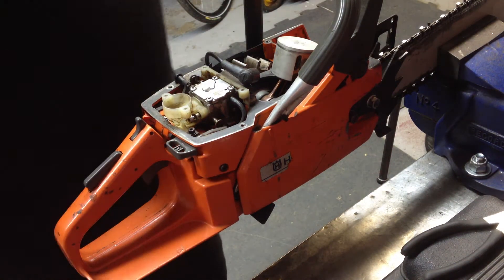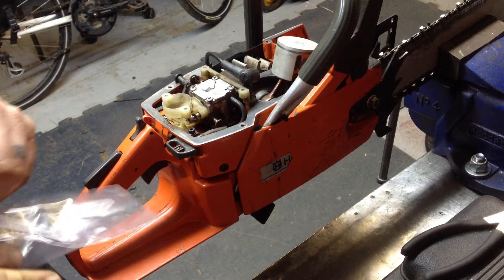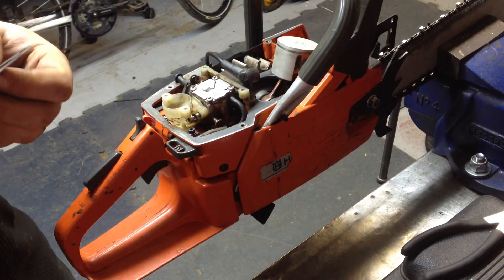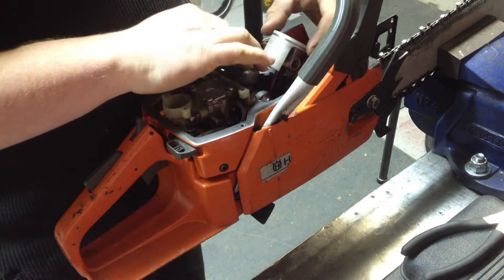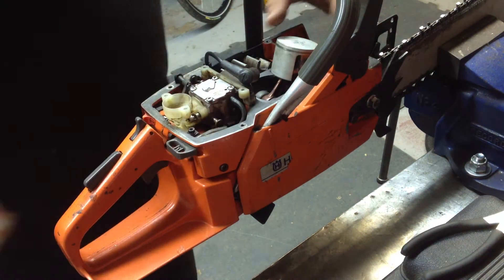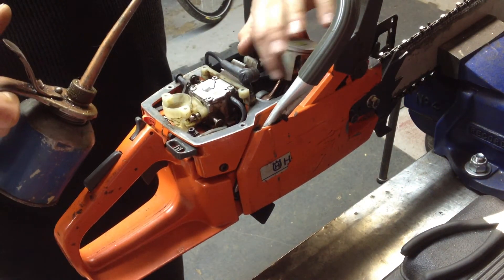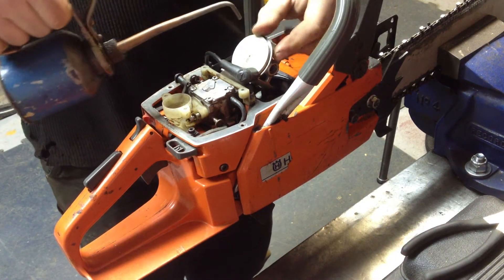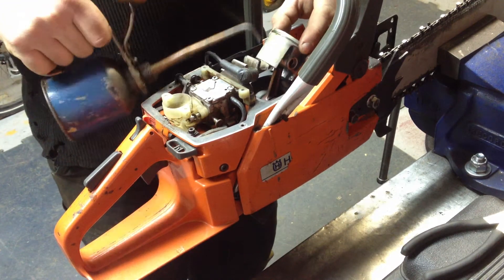Next, what we're going to want to do is take your new face gasket. Sometimes they're labeled up and down, sometimes they're not — this one doesn't seem to be. Drop it on top like that. Now take your lube, give the piston a little bit of lube. The top really doesn't matter so much; it's more the sides where the ring sits and in the groove. You want to make sure you get some lube in there.